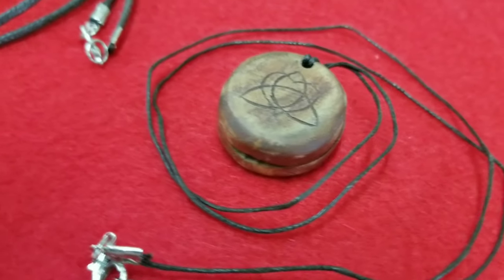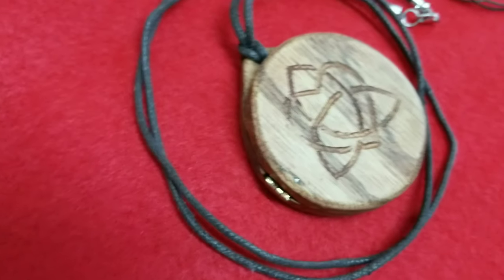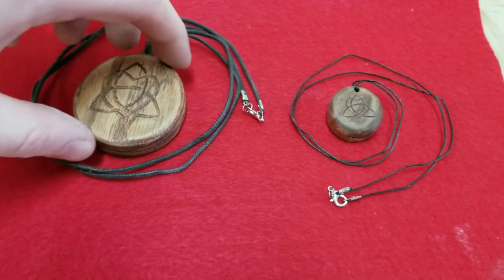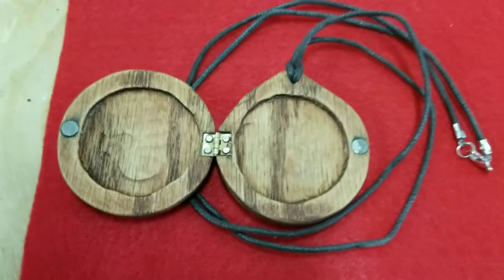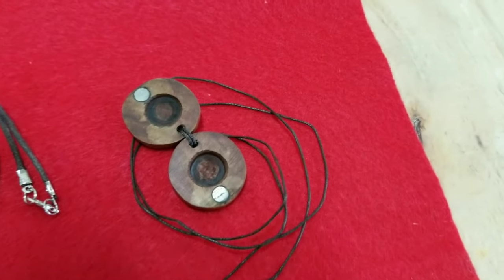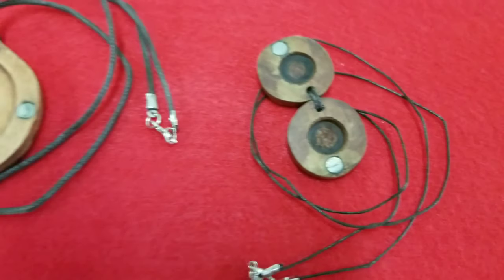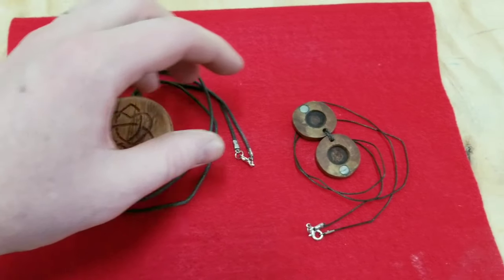I am very happy with how both of these pieces turned out. While there are definitely things that I would change the next time I do this, this was a fantastic learning experience for me. And when I gave both of these pieces to my wife for Christmas, she absolutely loved them, which is great because sometimes it is really hard to find the right gifts for her. But now I am excited about all these upcoming holidays and anniversaries because maybe I will be able to surprise her again and make something that she will love.